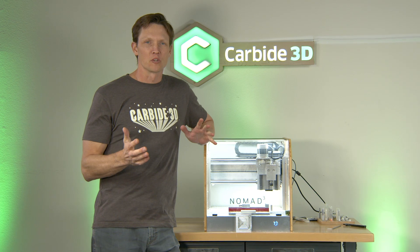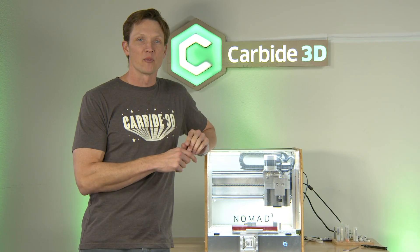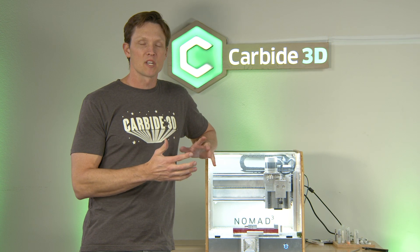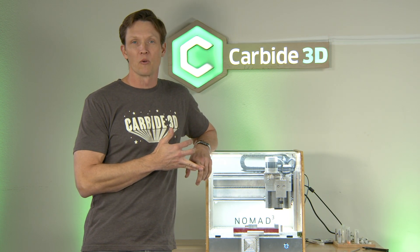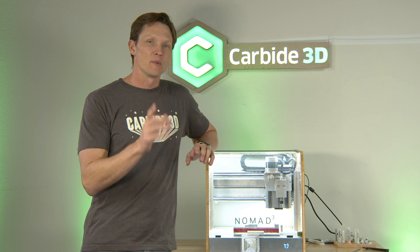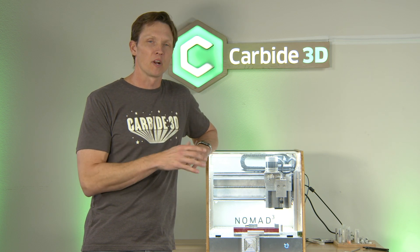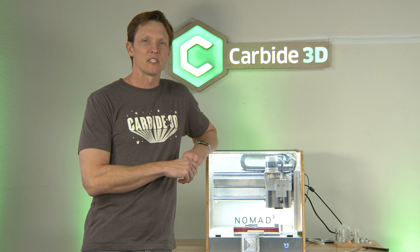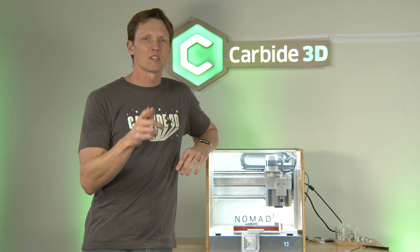We had a lot of fun here on the Maker's Garage, again here at Carbide 3D. Remember, with the Nomad 3 — all the improvements we discussed, you own the software, you get to choose where and when to run it. So many pluses with the company, and mistakes are on them — the Mistakes Are On Us policy for 30 days. Don't forget that. Incredible value. It's been a lot of fun to be inside HQ once again.